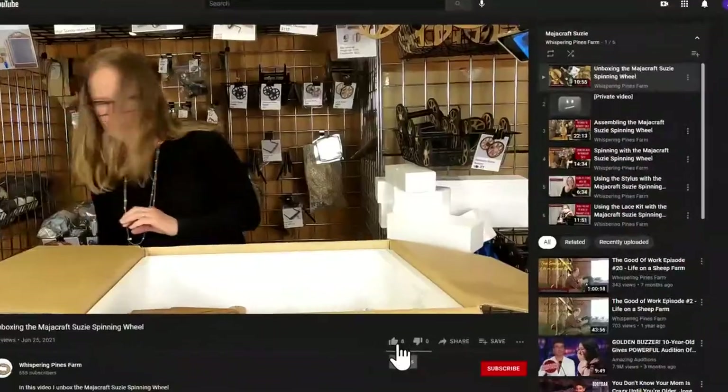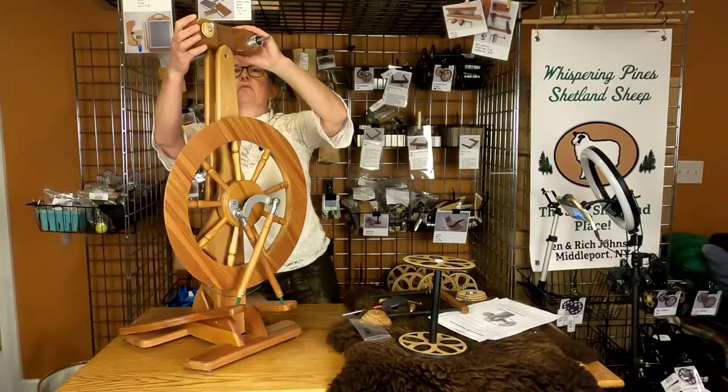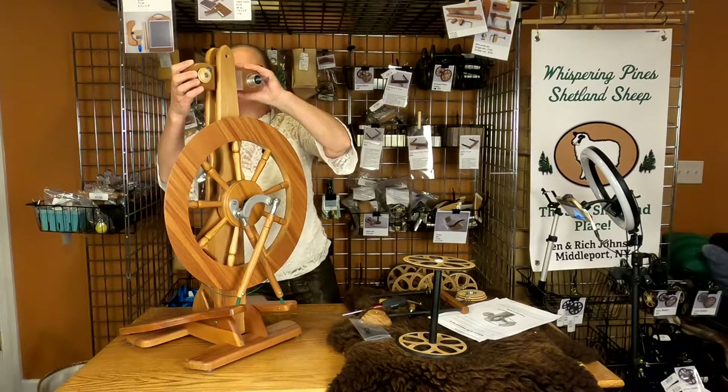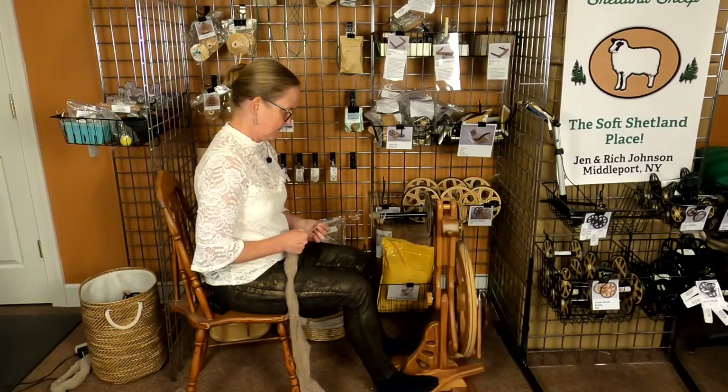Before I go any further, I'd like to thank you so much for stopping by and watching this video. I hope you find it helpful, and you can help me by clicking on the like and subscribe buttons below. So let's get started with the Overdrive head on the Rose wheel. In this video, I'm going to install the Overdrive head on the wheel and then spin a really bulky yarn from some roving I had made up from some of the rams in our flock.